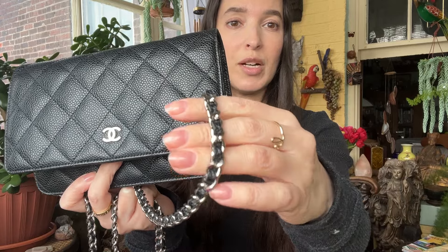Mine is in caviar leather with the silver hardware. If I were to buy this now I probably would have gotten it in gold, but I got the silver and I do really like it. I think it's beautiful and mine has held up beautifully.